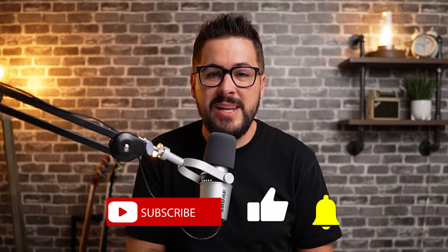Thank you so much for watching today. If you enjoyed this video, please hit the like button and consider subscribing to the channel. Hit the bell icon to get notified when new videos release. I'll see you next week.